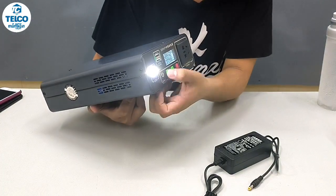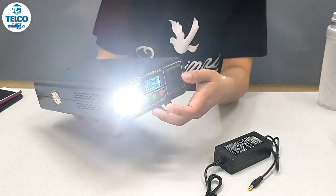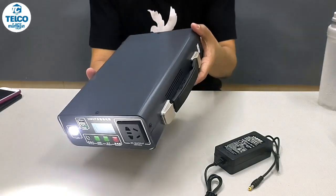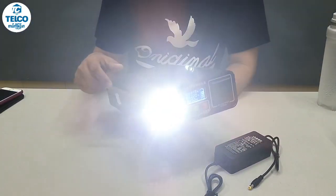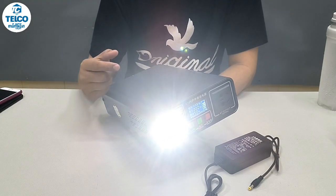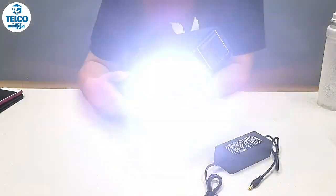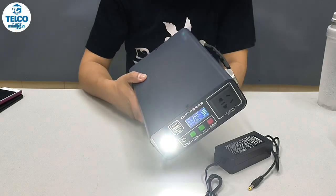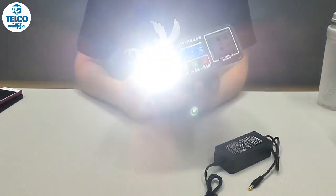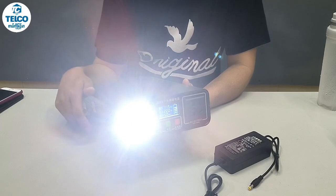If you have a USB output, you can use the USB output. You can use USB output at the middle. So we have to do so many things that can help us to get ready.